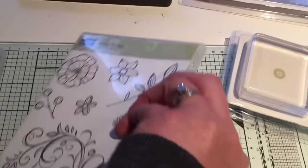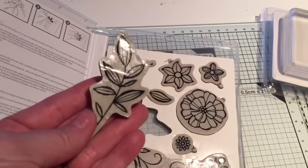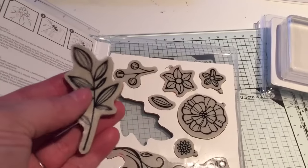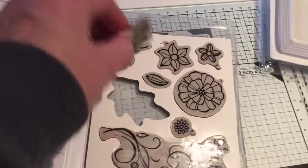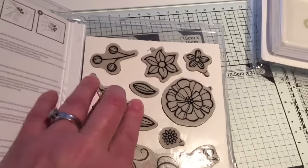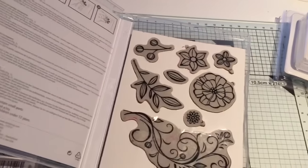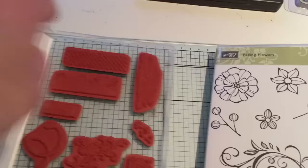What did I do in error? When I got my first stamps in my kit, I promptly went about putting the stickers on the stamps. That's why I was having trouble getting some of my stamps to stick to the blocks — because that's not what you're meant to do. It's nothing to do with the blocks, it's nothing to do with the stamps, it's me having a silly moment.